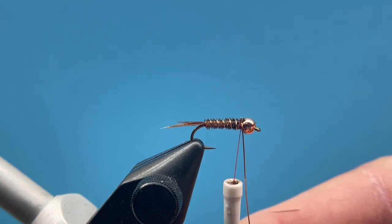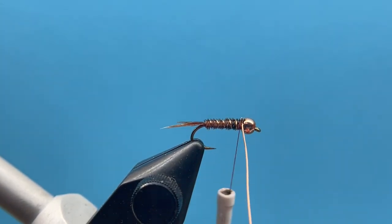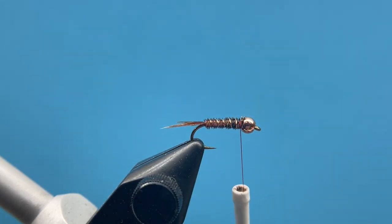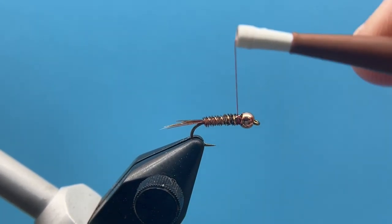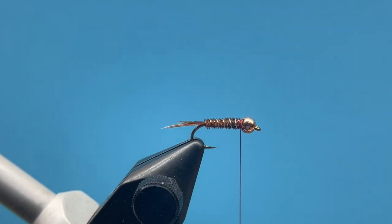If you practice this enough, you'll start to see as a beginner how much all of this correlates into the more complex patterns we tie. And in reality, a lot of those complex patterns you just don't necessarily need all the time — you can fish something just as simple as this. A woolly bugger, elk hair caddis — those are just simple flies that are really effective patterns.